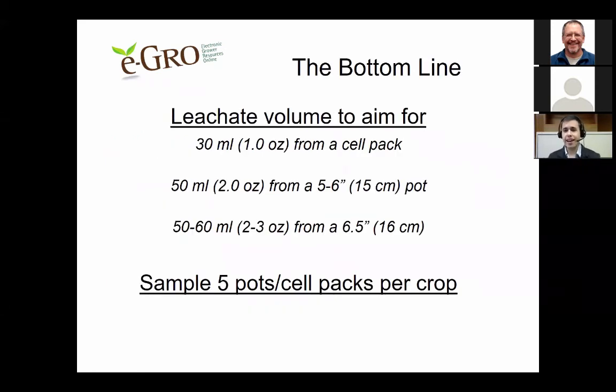The bottom line is that one of the most important parts of conducting a pour-through is collecting consistent amounts of leachate for every sample. Aim for about 30 milliliters (one ounce) for a cell pack or four-inch pot, 50 milliliters (two ounces) for a five to six-inch pot, and 50 to 60 milliliters (two to three ounces) for a 6.5-inch or larger pot. Always sample five pots or cell packs per crop, randomly selected from throughout the crop.